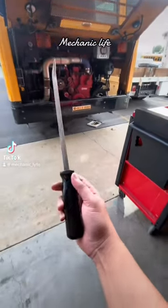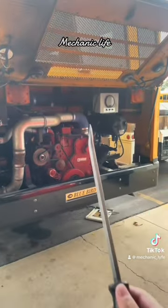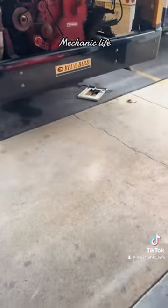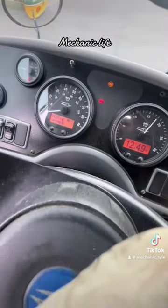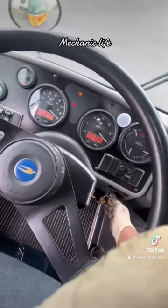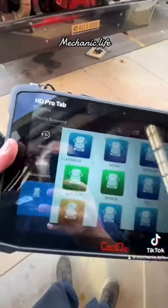Today we're fixing a school bus with a screwdriver — not completely with this screwdriver, but it did help in figuring out what's going on with this school bus. This school bus actually broke down in the middle of the road, and clearly we have some sort of communication problem. So let's go ahead and grab our Can Do HD Pro Tab and figure out what's going on.